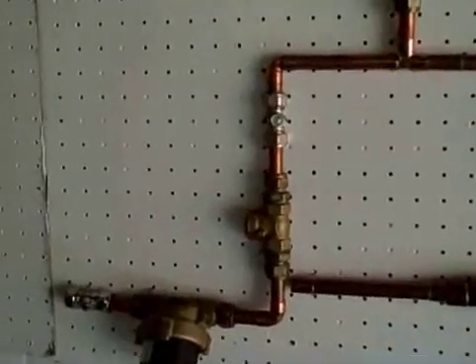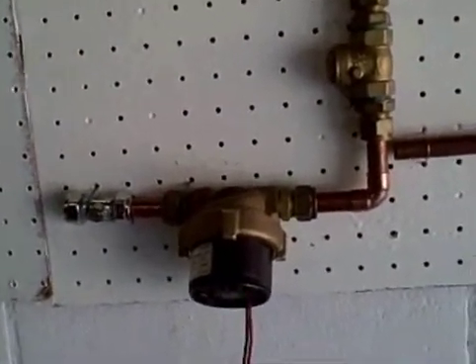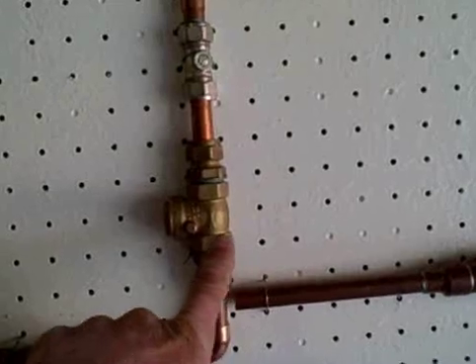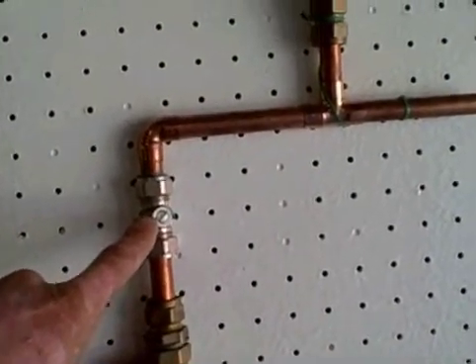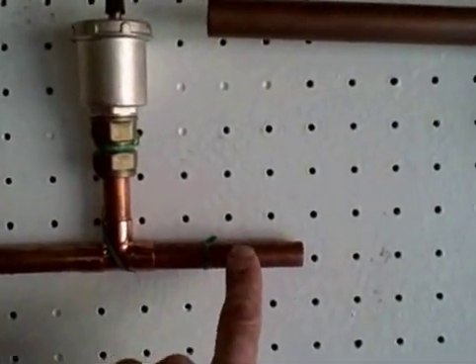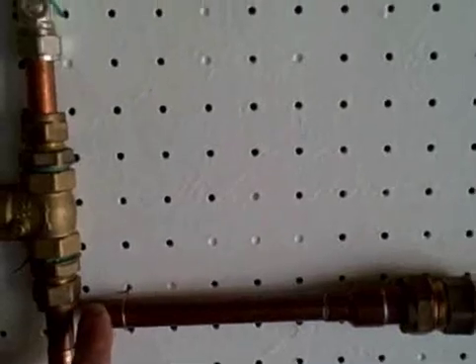The pump system itself consists of an isolation valve, a 12 volt circulating pump, a non-return valve, another isolation valve, and an automatic air vent valve. This is then pumped through the heating panel and back into the geyser.